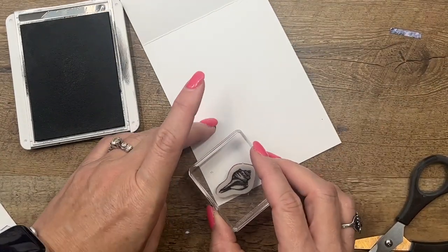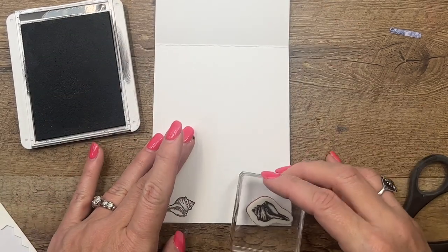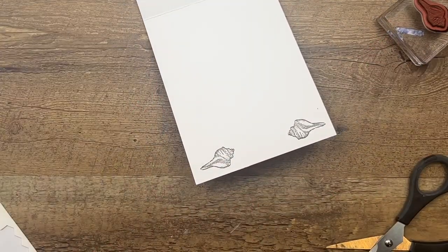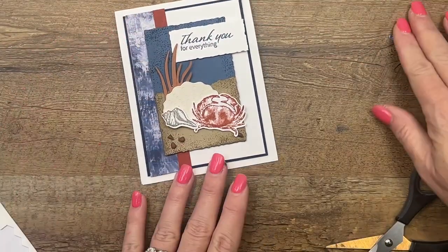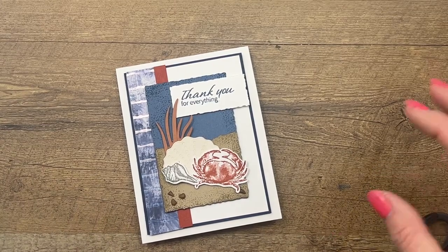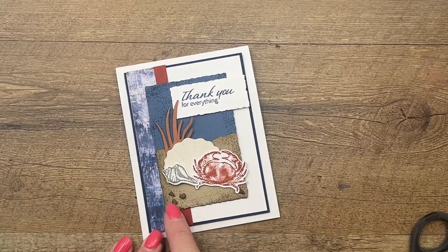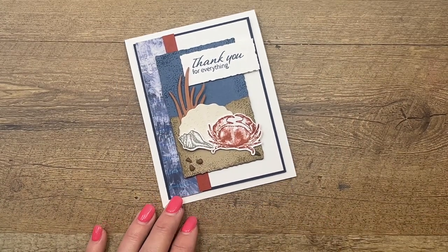Let's add a little something on the inside — I'll take the little seashell and stamp it a couple of times in here. And there you have it: a really easy 'Thank you for everything' card. Make sure you click the link here on YouTube, go over to my blog, check out my other projects, and let me know if you have any questions. Don't forget the little rocks and the paper go away on May 1st — get them before they're gone!